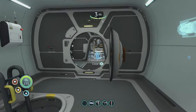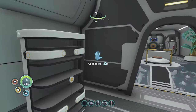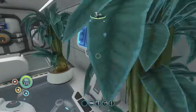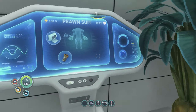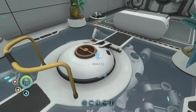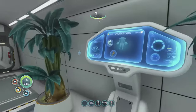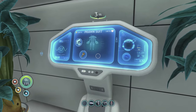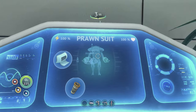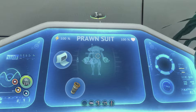Moving through the ship now — what you can do with the Cyclops is dock a vehicle inside, and it's very useful for carrying a prawn suit around. When you get a prawn suit, it's awesome for exploring deeper in the game and also mining very useful materials — you can access large deposits that can't just be picked up or chipped away.